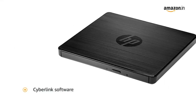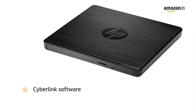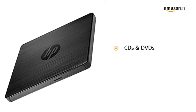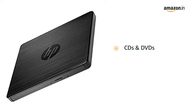You can perform media editing with the built-in CyberLink software. You can play from or record to CDs and DVDs using this DVD drive RW.